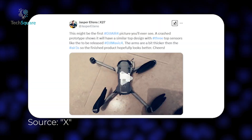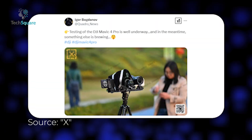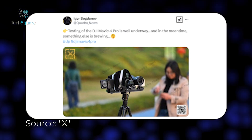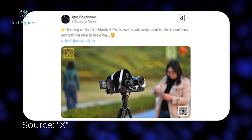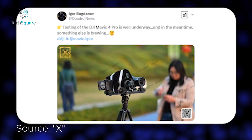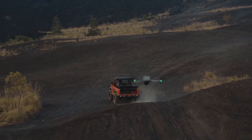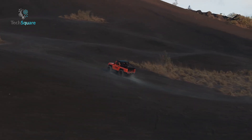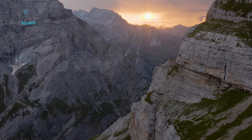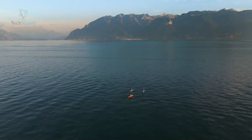Jasper Ellens isn't the only one dropping hints about a new DJI drone. Another well-known leaker, Quadro News, recently shared a cryptic image featuring a drone stacked on top of what appears to be the upcoming Mavic 4 Pro. While there's no confirmation yet, some followers speculate that the mystery drone could be the DJI Air 4 or even a Mini 5. The timing of these leaks is also interesting — if DJI is actively testing new drones, a release could be closer than expected.